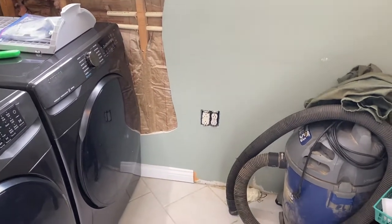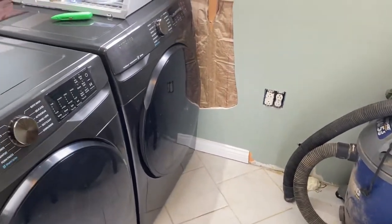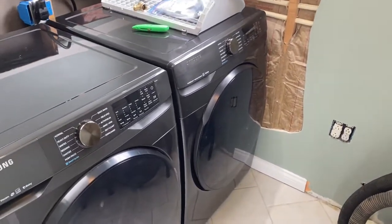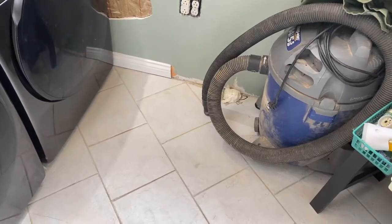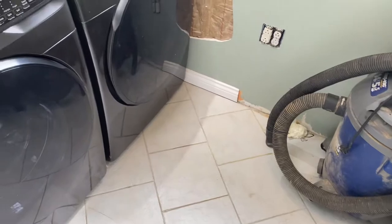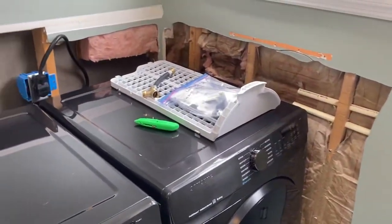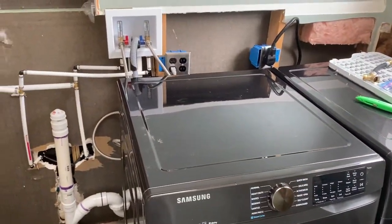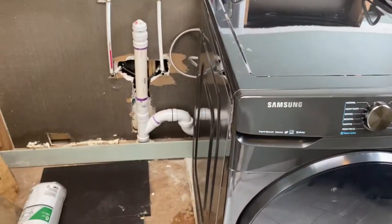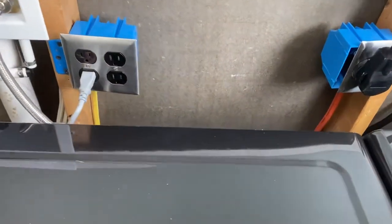Tuesday afternoon — as you can see, got the sink taken out and the toilet plugged. Sprayed some foam in both of the holes; I just haven't cut that one yet. You can see the electrical is in for the washer and dryer, which was about it. It was a task getting the two runs of wire.